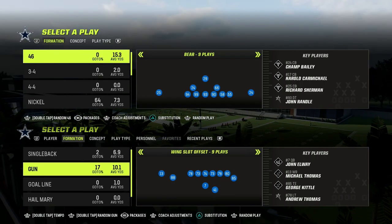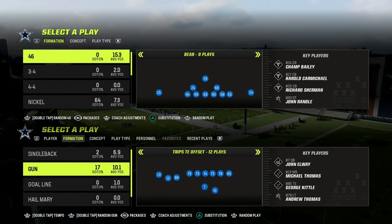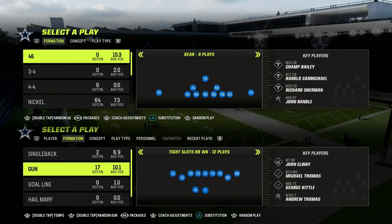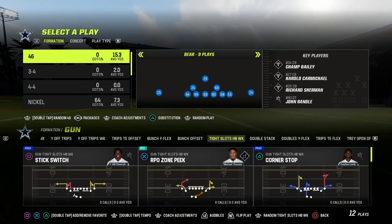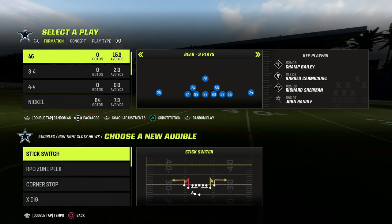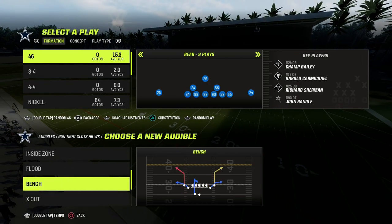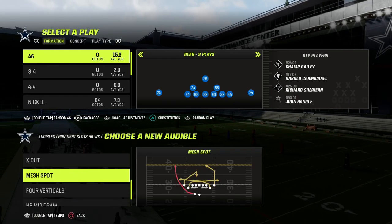Let's talk about compression sets and how match coverage works against them. Specifically, I'm talking about tight slots, tight offset, tight doubles — gun tight formations. For the purpose of this video, we're not going to be audibly into tight, but there are some minor adjustments you want to make if your opponent is consistently coming out and audibly into tight.